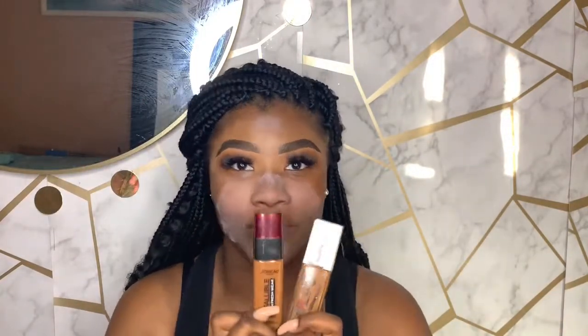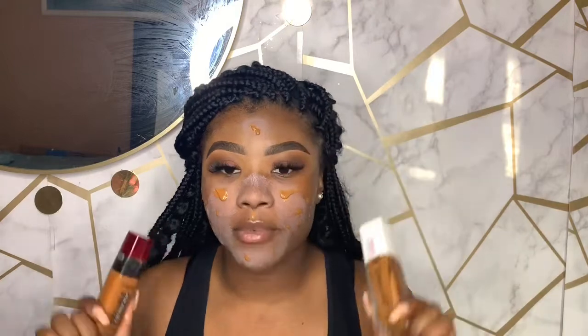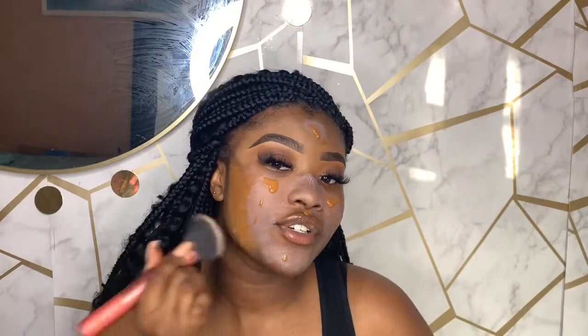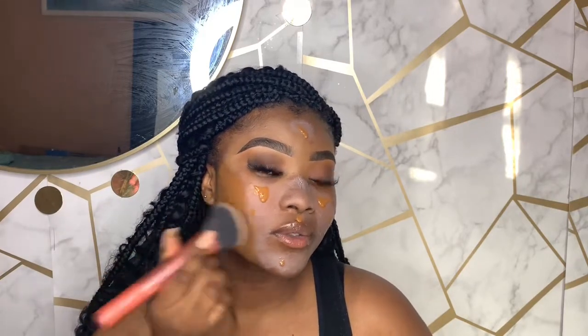I feel like these two foundations together make a marvelous combo — your makeup isn't going anywhere. One is a new addition but if you know me, you know the other is an OG from my old videos. I use one for the bottom of my face and the other for the inner and top, blending out the first shade and then working my way in.